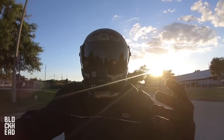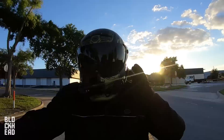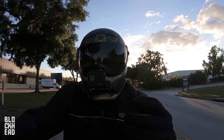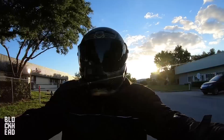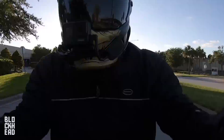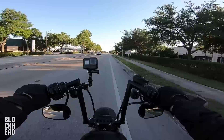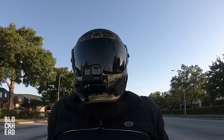In terms of fitment, the guys at Ruroc said it's meant for an intermediate oval head shape, which is pretty much what I am based on all the previous helmets I've bought. Intermediate oval fits me the best. It feels real good in the neck roll, real good in the crown. I don't have hardly any movement. My cheeks are a little bunched up, but that's pretty much normal until the padding breaks in. Looking over my shoulder to make turns, the peripheral vision on this thing is just absolutely huge — pretty much 180 degrees.